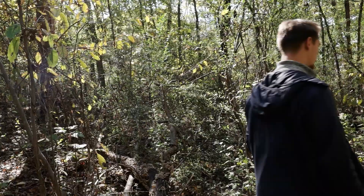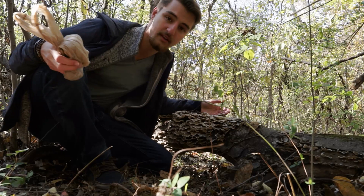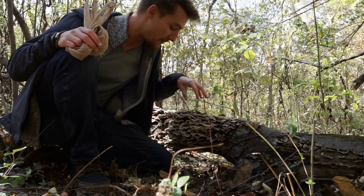So what are we going to do now? I think we should harvest some. Why would we even be interested in harvesting turkey tail? If you do a quick search on Google Scholar, you will find tons of studies on the medicinal benefits of turkey tail. In fact, turkey tail is the most researched mushroom of any mushroom for medicinal uses, which is really cool.